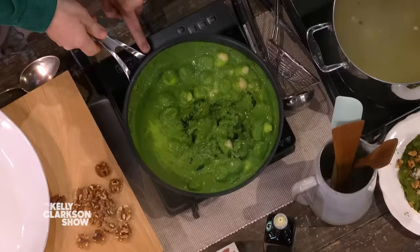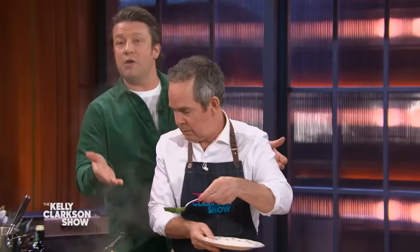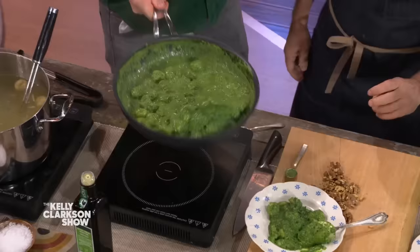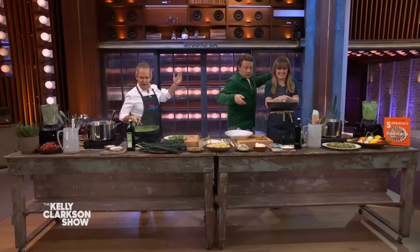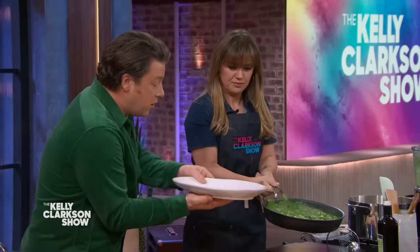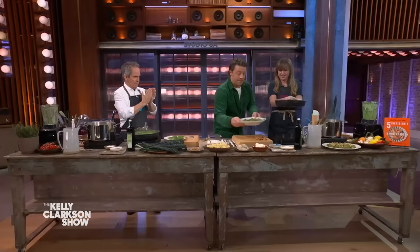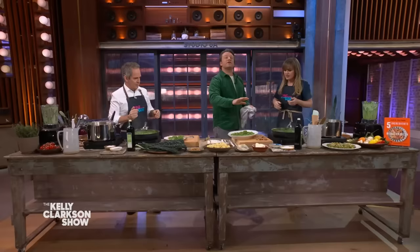What we're gonna do now is give it a little toss. In a pan, you have a rounded edge, so we're gonna use that rounded edge. Thomas, have a go. I want you to pour this onto this plate. Shake it. The ratio of sauce is a little high here, but we're gonna go with the flow.